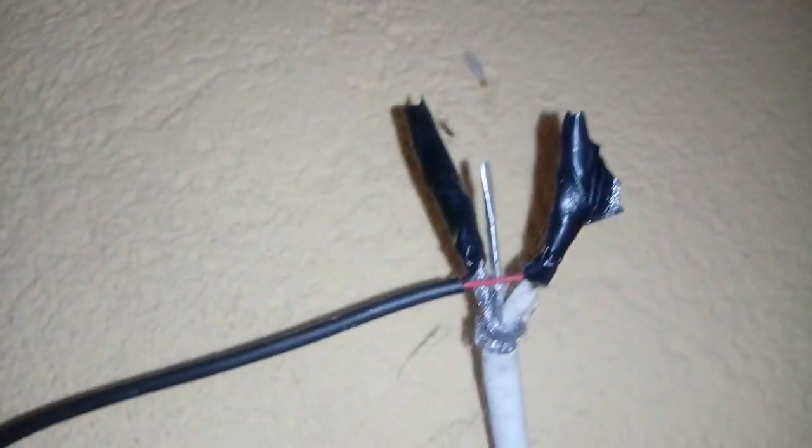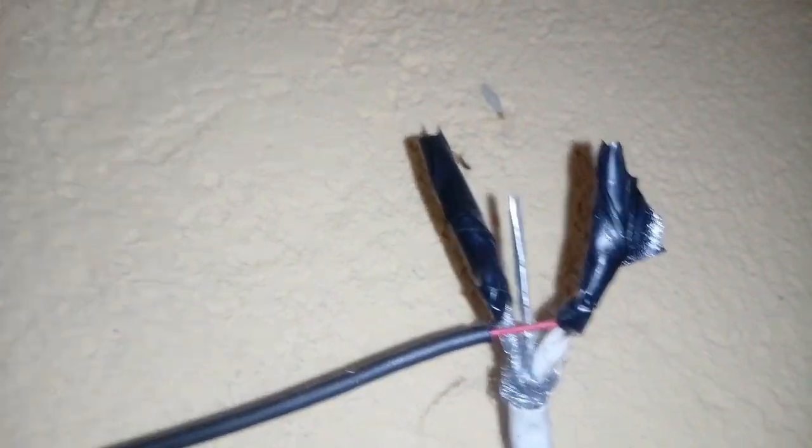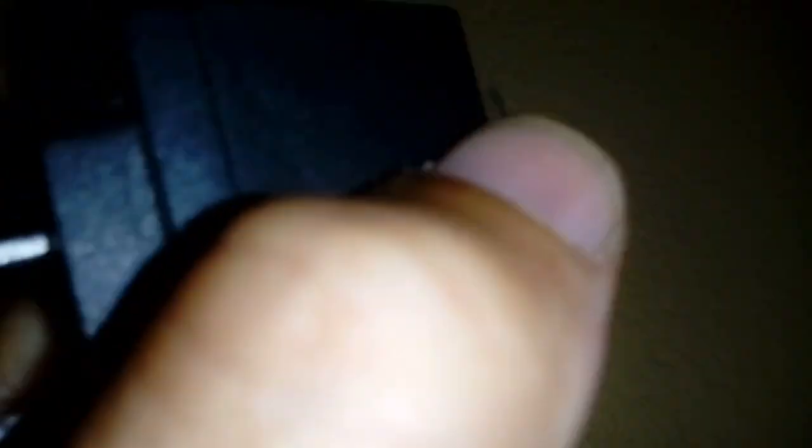Arrumei uma antena aqui, antena de conexão da TV, cortei um lado dela, peguei o negativo e marrei na malha do cabo. Olha só: essa malha é esse de fora, isso aí é a malha. Marrei no de fora. Peguei o positivo do carregador do celular e marrei no positivo da malha do cabo da TV, que é esse fiozinho aqui que sai de dentro — ele vem no centro.